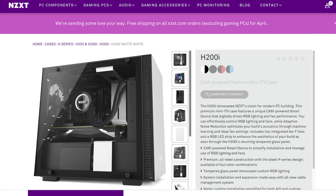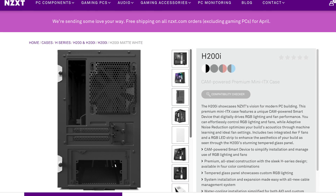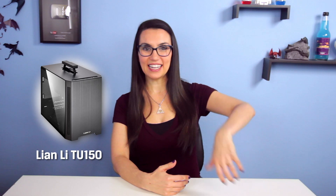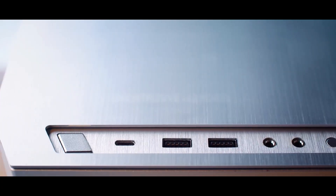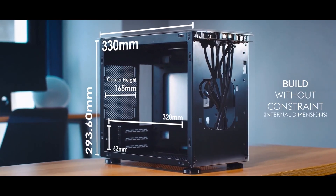The NZXT H200i is a more traditional-looking case and has much more flexibility in build options as it doesn't come with as many pre-built-in components. And at $99, it's a much more affordable option. Next up, the Lian Li TU150 might be one of your best bets for a LAN party because it has a handy little handle on the top. More than that, it has two USB ports on the top, is large enough to fit a larger cooling unit inside, and is only $110. Not bad.